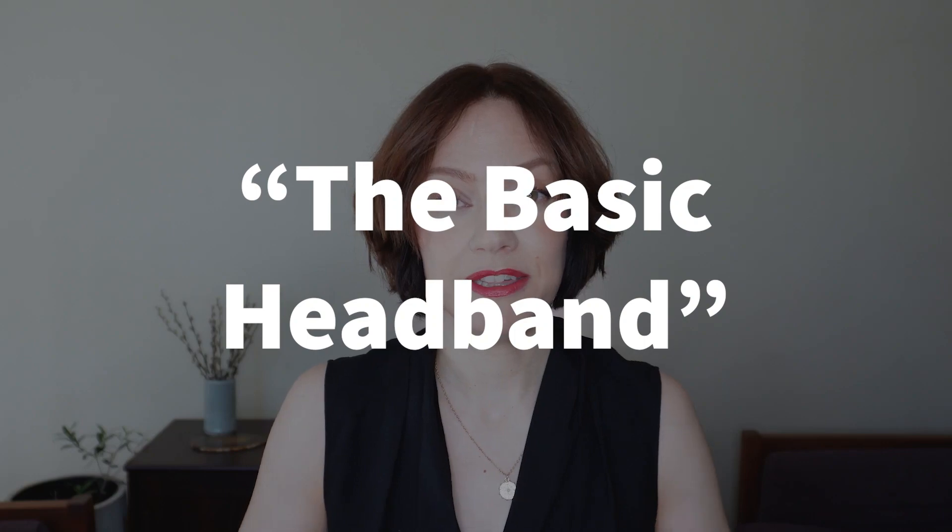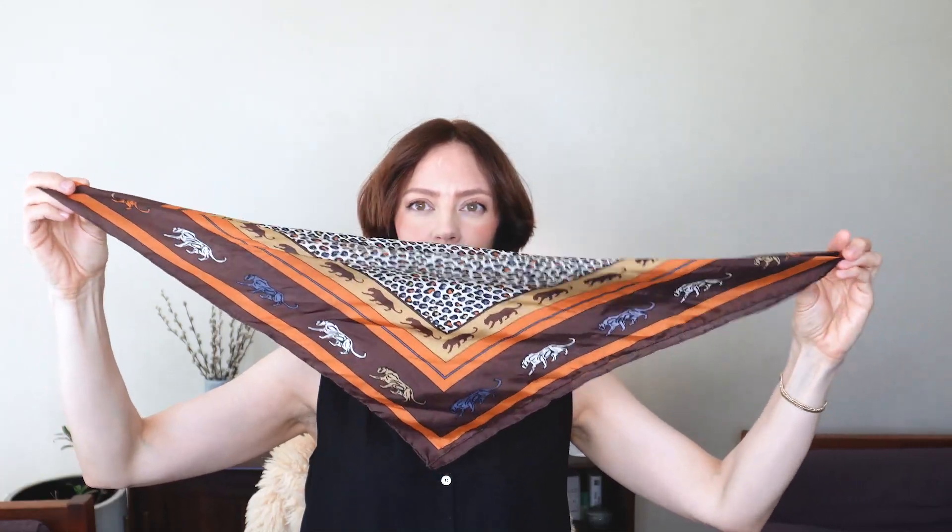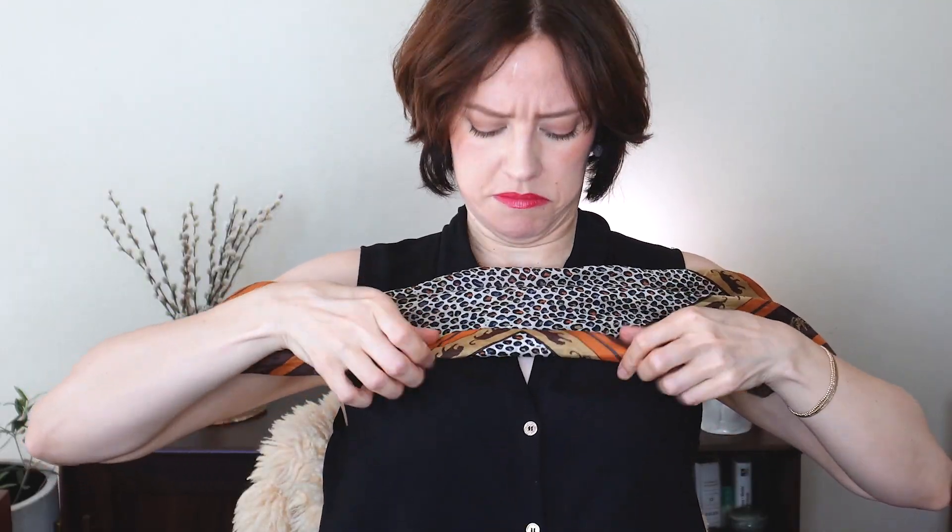We're going to start with the most basic, something easy that anybody can do: the basic headband. This is a standard 21 inch by 21 inch scarf. We're going to make it into a triangle shape and then roll it up from the bottom of the triangle up into the longer part — just roll it into a sort of tube. I'm going to leave some of my front hair out, tuck it under, and tie it in the back.